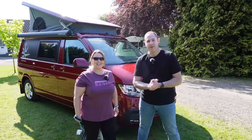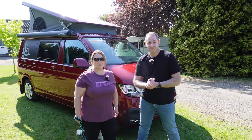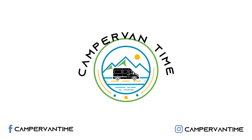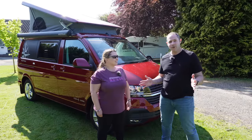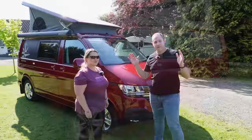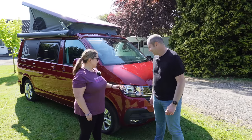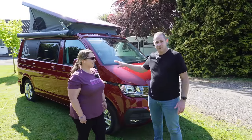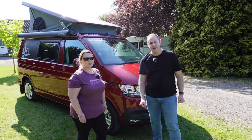Hi everyone. Today we're at Wonderhome and we are looking at the most amazing Westfalia Club Joker City. Wow, what a van and what a colour. This is so new — we actually saw the transport film being removed off it. Even the security tags from Westfalia that they put on the doors for transit, we managed to open a door and break one of those seals. Box fresh — like peeling the cover off a new iPhone.